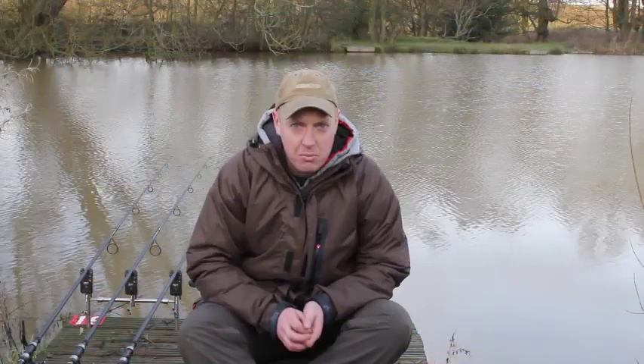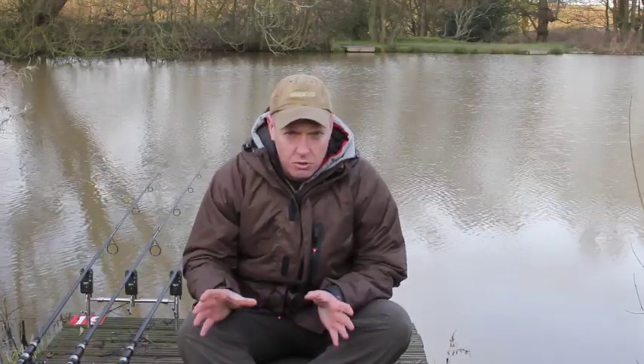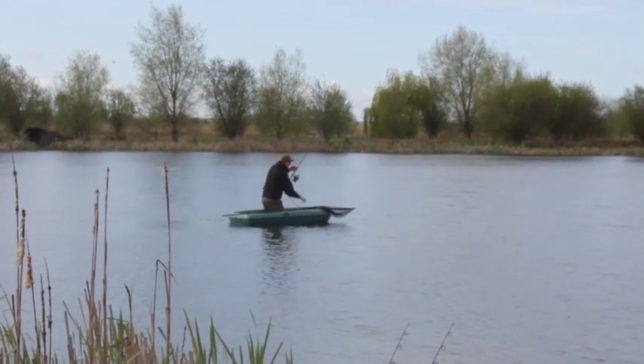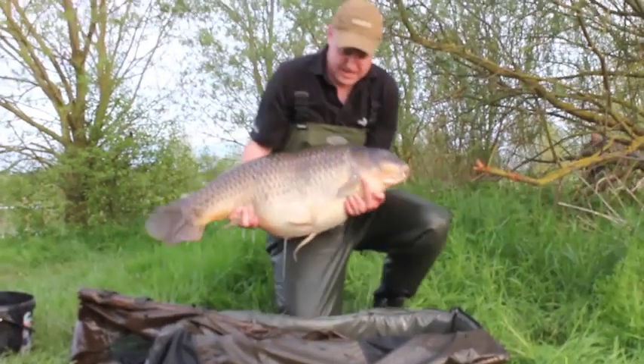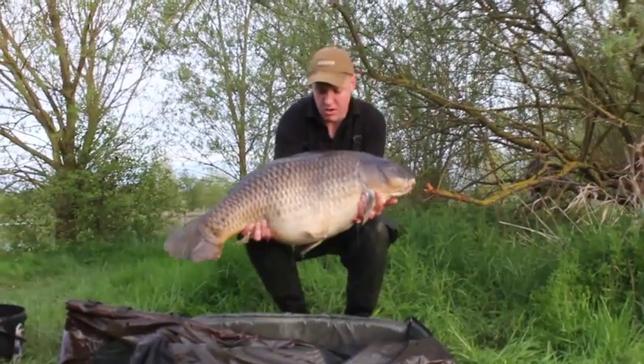Over the past year I've been testing two different test curves. First I started with a 12ft 3lb test curve rod because I was fishing some small waters, and it really is a fantastic playing rod. I've had a couple of 40s on this rod, including a 43lb fish caught close in on a size 10 hook - so you need a rod with a good test curve to bank fish in those circumstances.